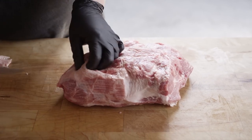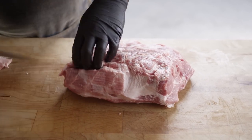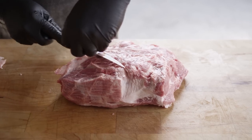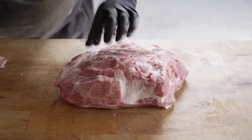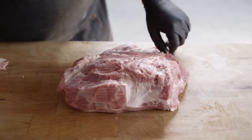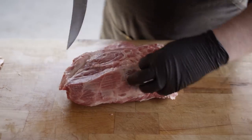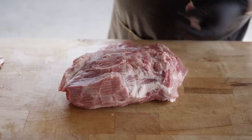I'm just looking around for any large areas of hard fat. These will render a little bit, but it kind of helps to trim them off. Now we've got that nice money muscle exposed. We could do this all day, but I'm going to cut it off right here.